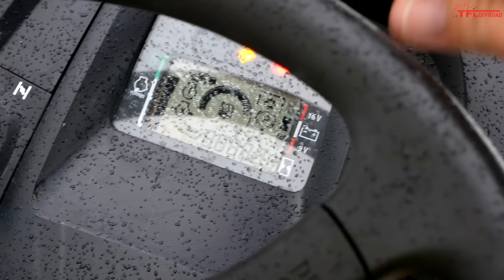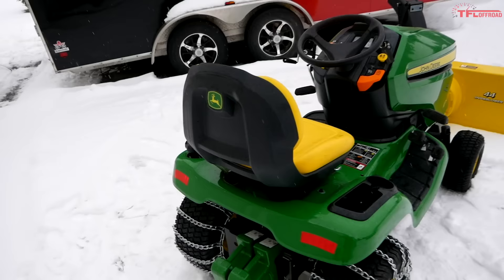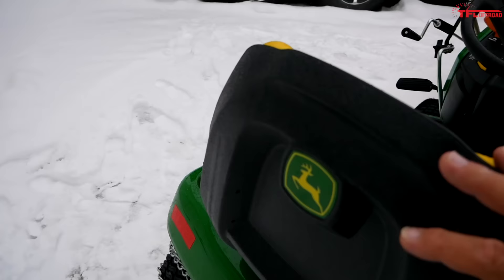There's a nice little display. When you fire up the key you'll see it — nothing too fancy, but all the important information: fuel gauge right in the center, battery gauge, and an engine hour counter. I don't even have an hour on it yet — it's at 0.9 — but by the end of this video I'm sure I'll crack an hour.